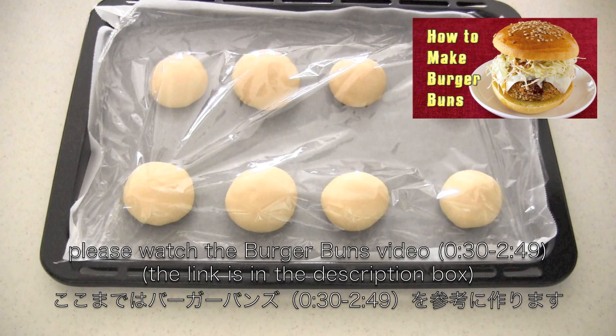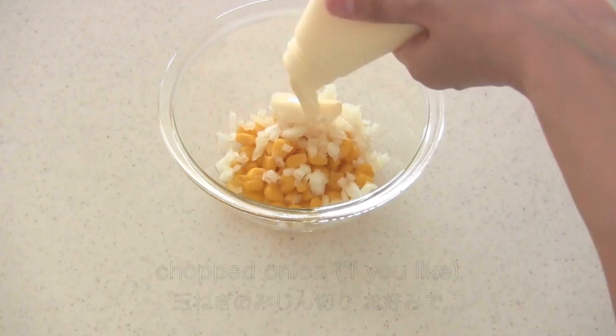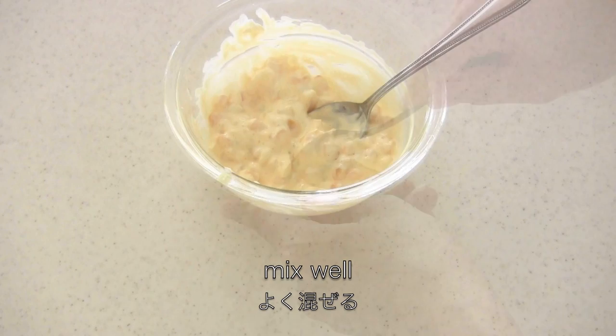They are resting after you punched them, if you remember. Now for the mayo corn mixture, you need corn — you can measure by eye. Then chopped onion if you like, and mayonnaise as much as you want. Mix them together. Easy, right?